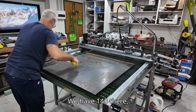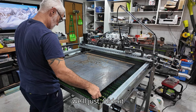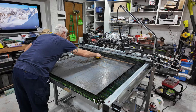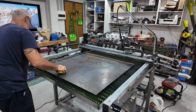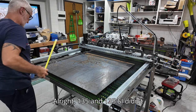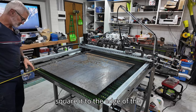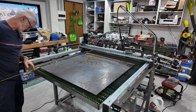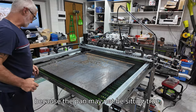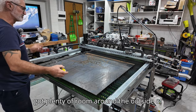Measuring to the side I have 140 there and 130 there, so I'll slide it across until they match. Now I have 135 and 135. I didn't square it to the edge of the pan but I'll check that anyway - it's 57 on one side and 65 there. The pan may not be sitting perfectly true but it doesn't matter, there's plenty of room around the outside.